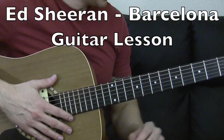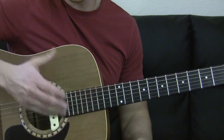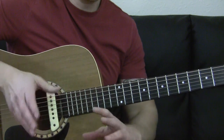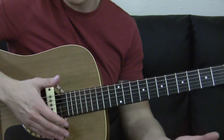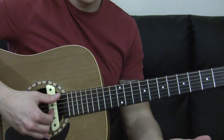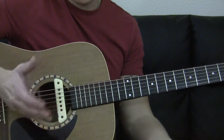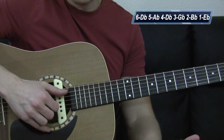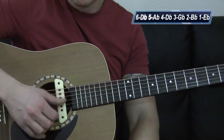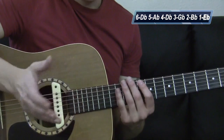The tuning for this is drop D-flat or C-sharp. So your low E string goes all the way down past drop D to C-sharp. You want to tune that to a low C-sharp. And then all the other strings get tuned down a half step from standard tuning, so your A through high E all get tuned down a half step. So everything gets tuned down a lot, basically.